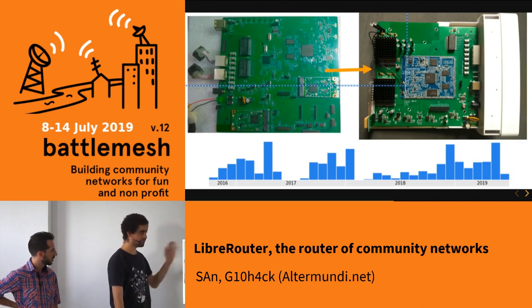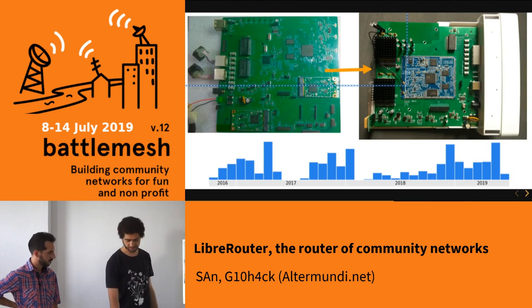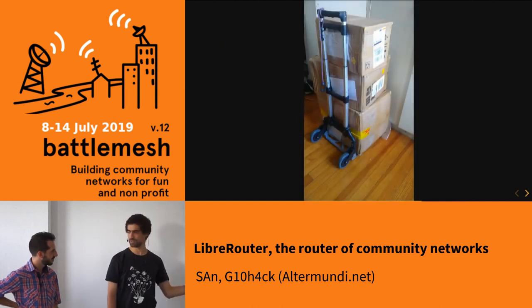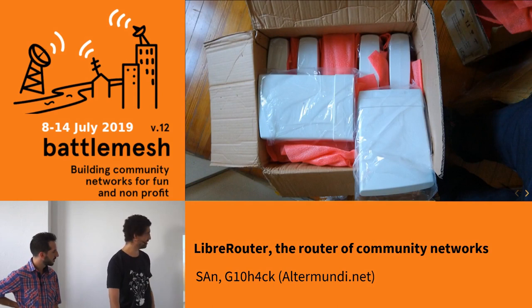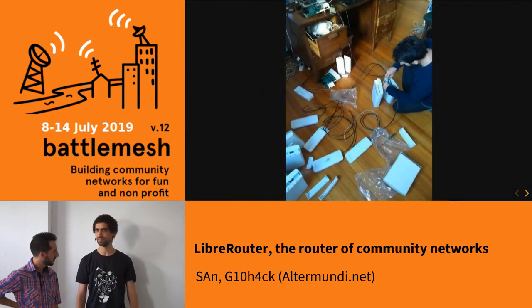After reaching this satisfactory result, we ordered the first batch of 50 routers and it finally arrived. Santiago personally received them, tested them, and they were all working.